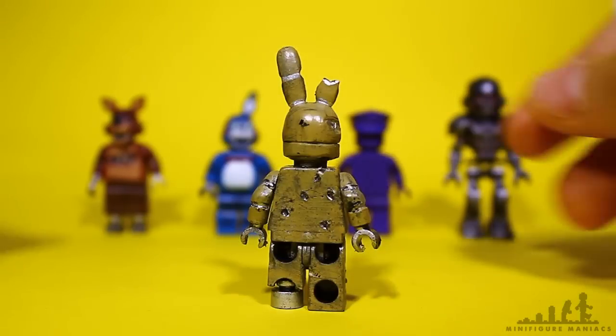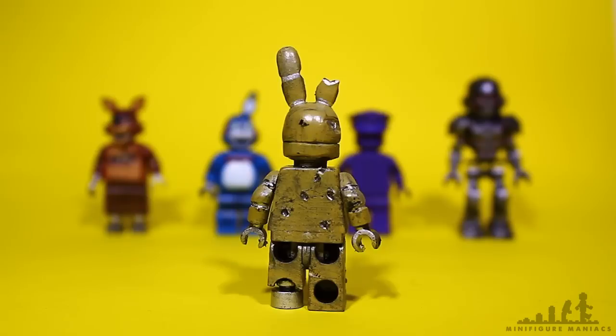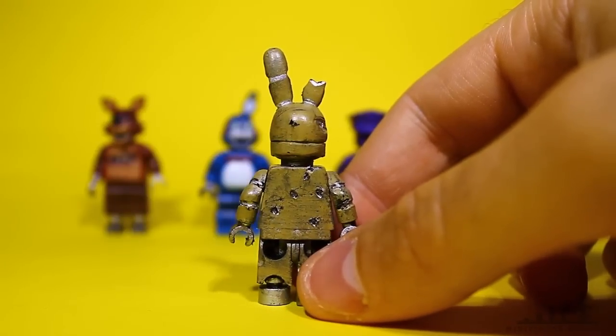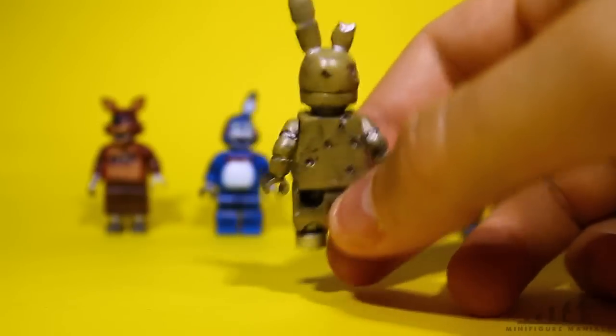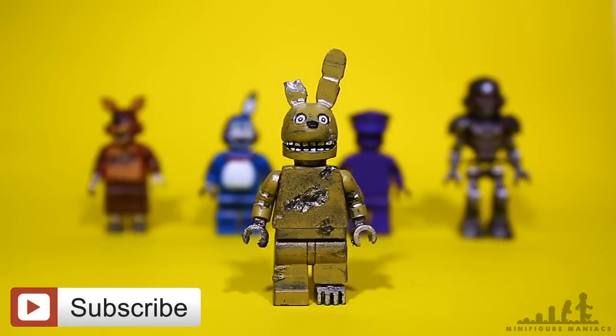I'm going to make some tutorial videos soon showing you how to make some of the Five Nights at Freddy's figures in the most easy way possible, so you can make your own at home. It's actually pretty fun and really enjoyable — sometimes they don't turn out so great and they do take practice, but when you get one you're happy with, you feel really pleased with the work. Anyway, that's everything for today — I hope you enjoyed this video, be sure to check out my other videos, and as always don't forget to like, comment, and subscribe. Thanks for watching.